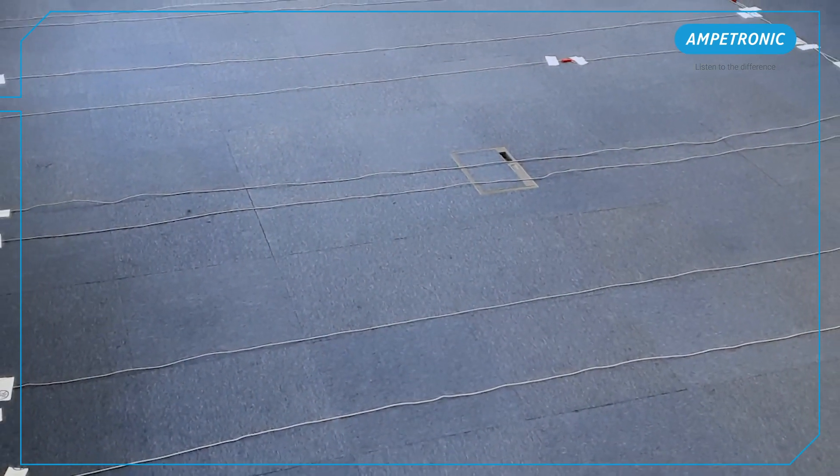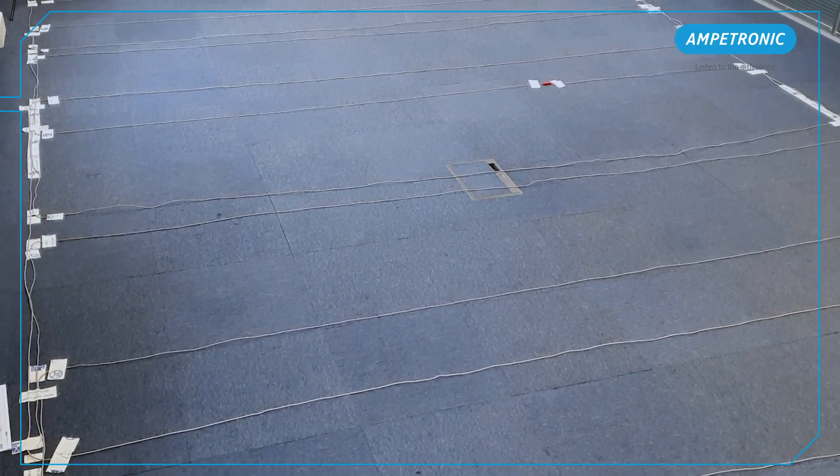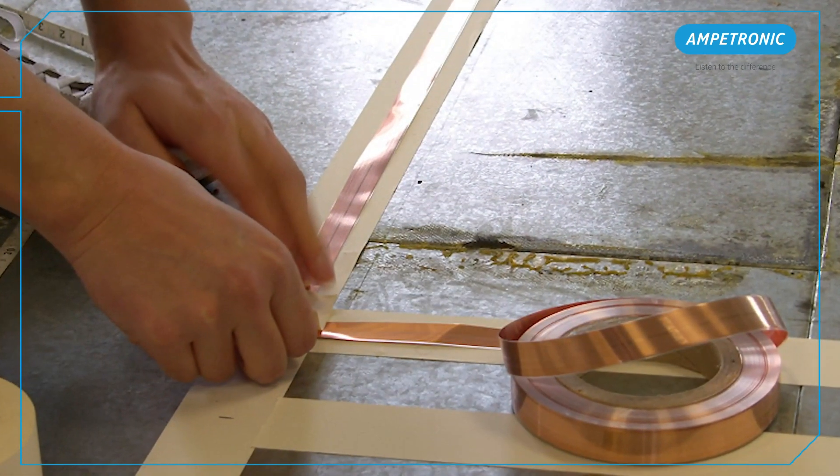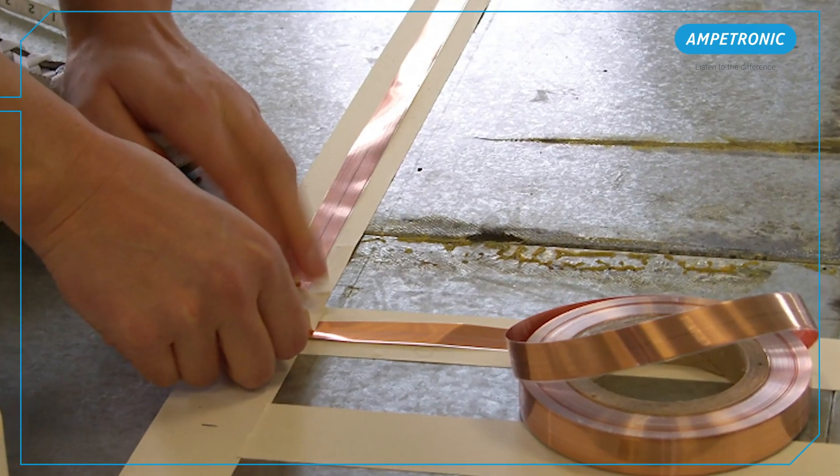We won't be permanently installing the cable here. It will just be laid temporarily above the carpet using a single core cable. Your installation could be carried out using flat copper tape underneath floor finish,